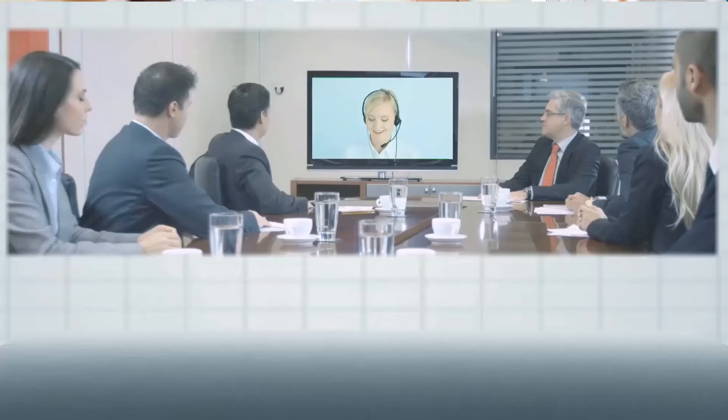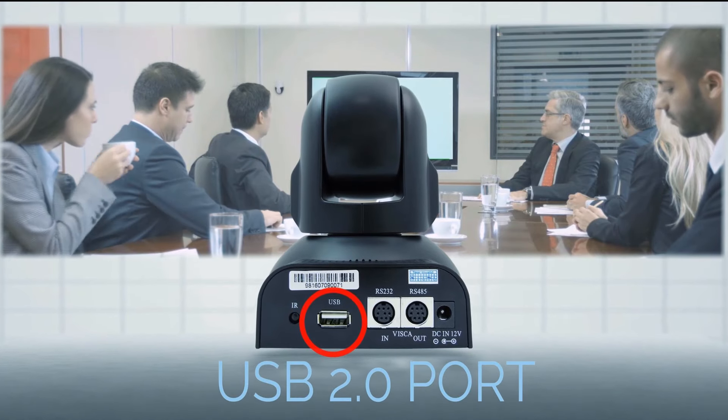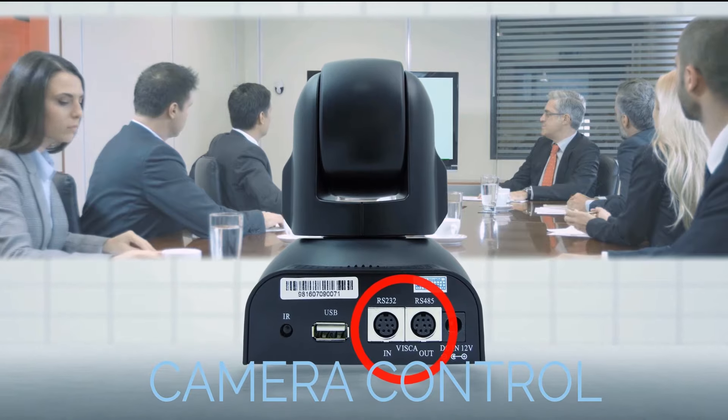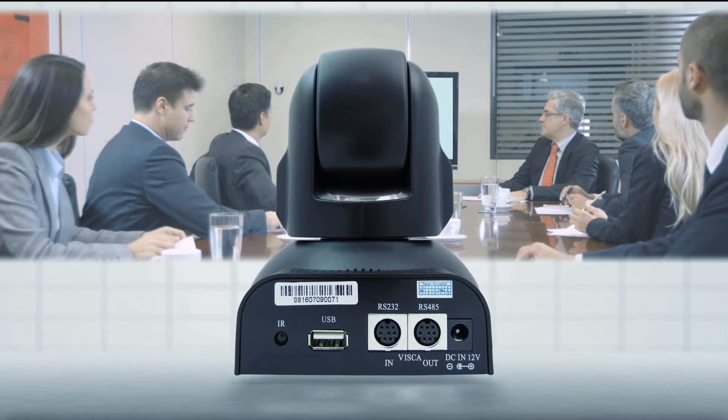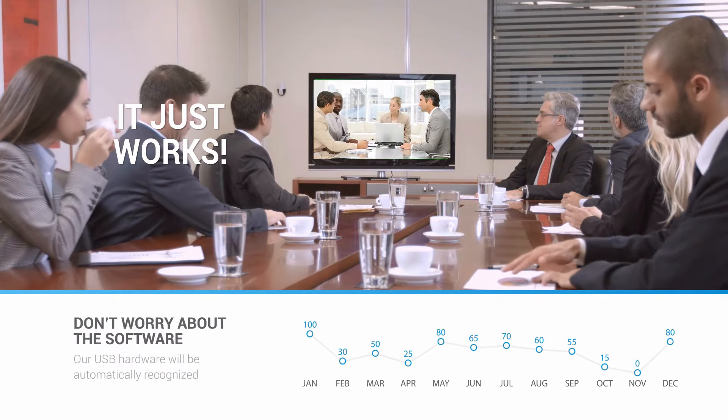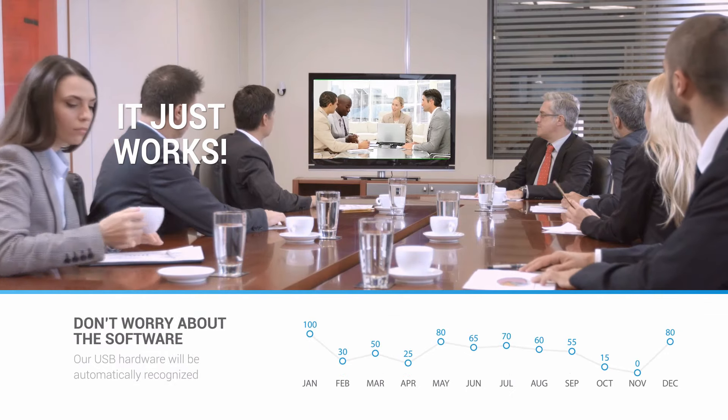The HuddleCam HD 3X offers superior quality at an affordable price. Equipped with USB 2.0 for video and in and out camera control ports for integration with larger control systems, when you choose a HuddleCam HD camera you can be confident that it will just work for modern web-based conferencing solutions.